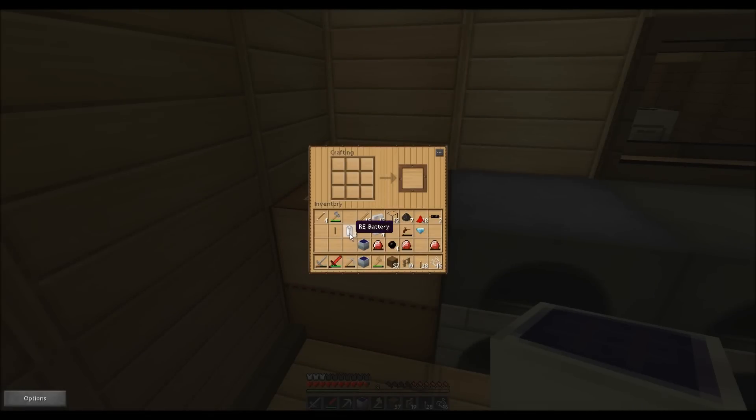The reason we're making the bat box is because we can charge our batteries later on in it, and it's just easier for us. I've only got two batteries — I need three. You can make one more, can't you? I thought I gave you enough tin.